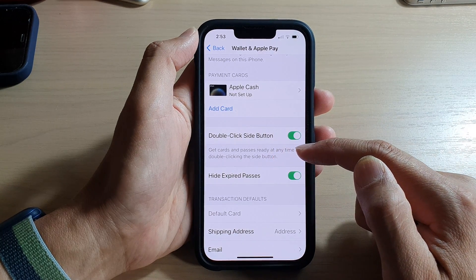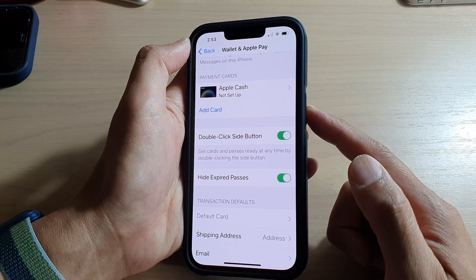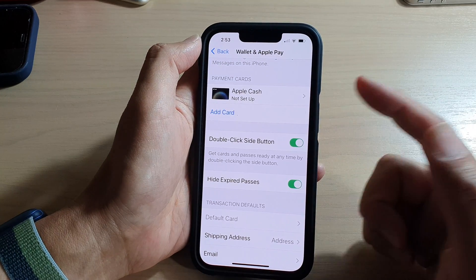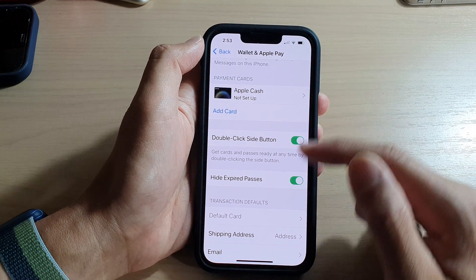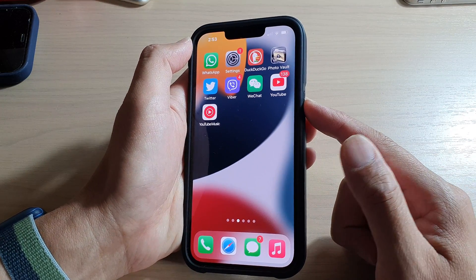This lets you get your cards and passes ready at any time by double-clicking the side button. So you can press the side button twice to open up your Apple Wallet. Now when I double-click on it, it does not open.